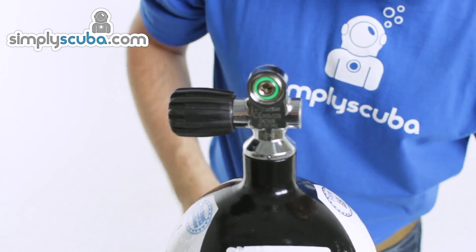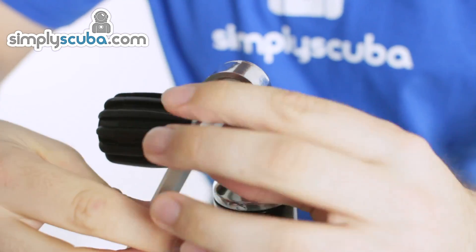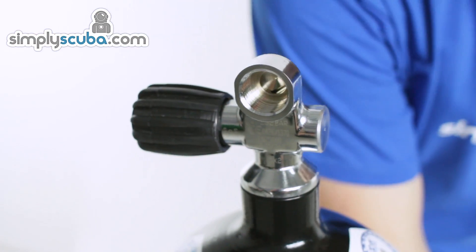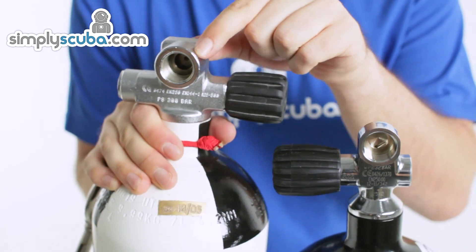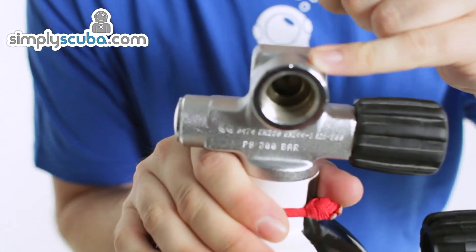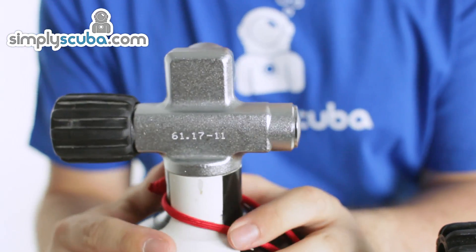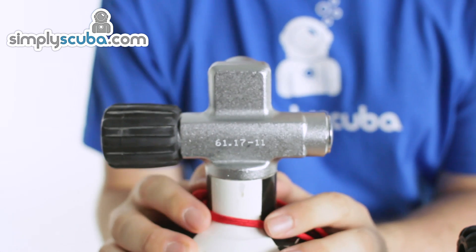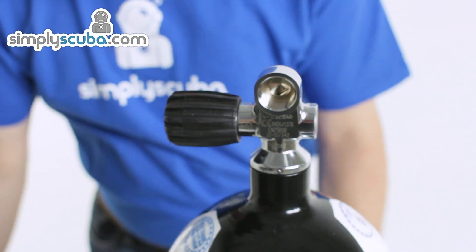Now, if we go back to DIN, there are two different types of DIN valves. This one we have here is a 232 bar DIN valve, which only has five threads on the inside of the valve. When you compare that to a 300 bar cylinder, it has a much larger valve on the top — seven threads compared to the five of the smaller valve. These valves are unsuitable for A-clamp regulators because you cannot fit them over the top. All A-clamp regulators can only take up to 232 bar of pressure. And that's the main difference between DIN valves and A-clamp valves.